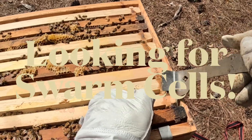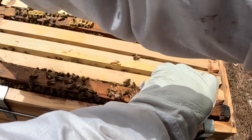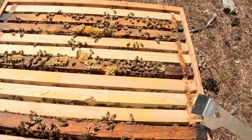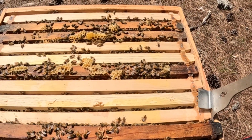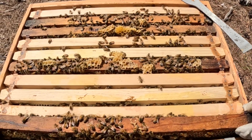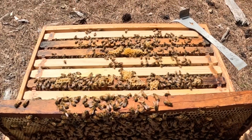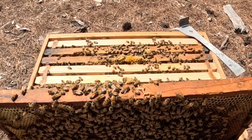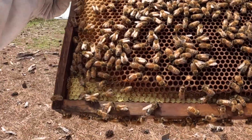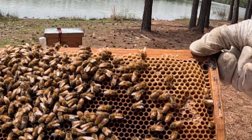Alright, let me grab this one. Always careful — real careful with all of them, but especially that first one. You just want to make sure you're not rolling bees, rolling the queen. Rolling would be if you get them too close to the others and you're literally rolling them against the others, crushing them. Gorgeous bees — nectar, pollen, a little bit of capped honey there already.